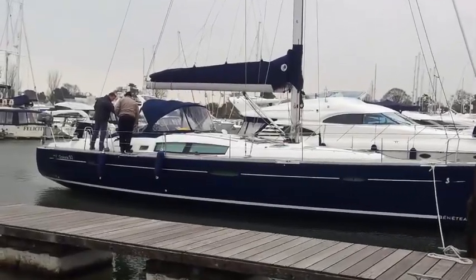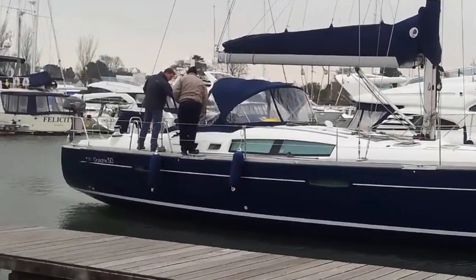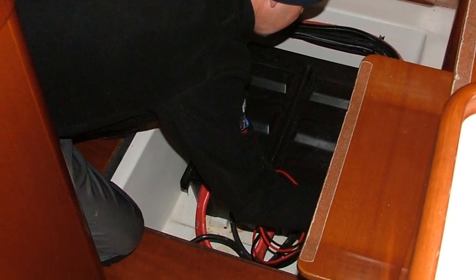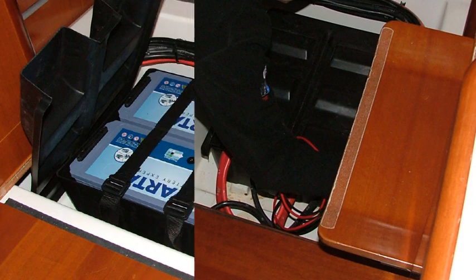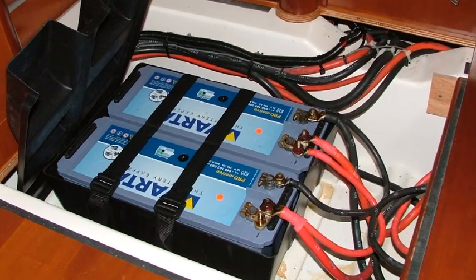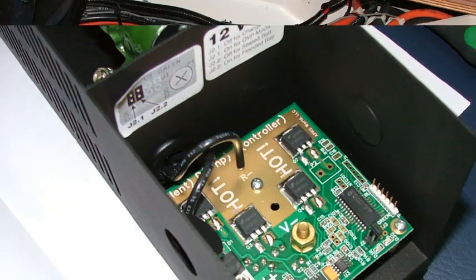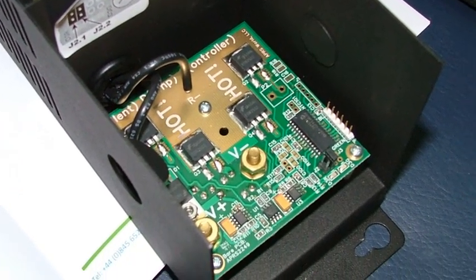Let's take a quick look at the steps required to install an LE300 turbine on a 54 yacht. Locate and gain access to the domestic battery bank. Ensure that sufficient battery connections are available for the turbine. Configure the DL300 charge regulator for flooded or dry battery cells.